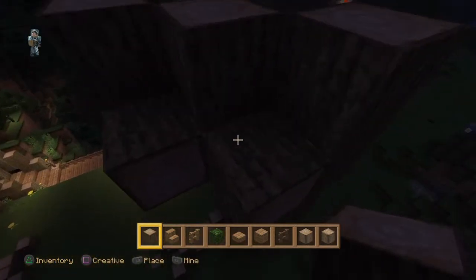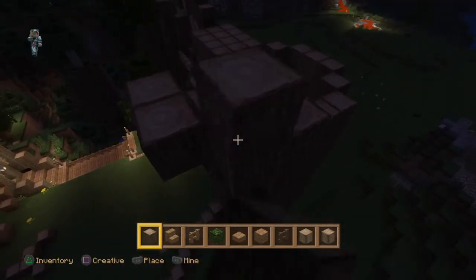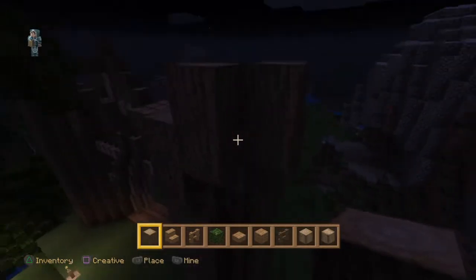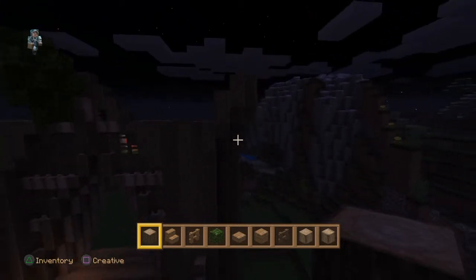We'll go up again another level. It's dark again and I'm still working in the dark. I don't know why I've not gone to sleep again. This will probably help for you guys to see what I'm doing.